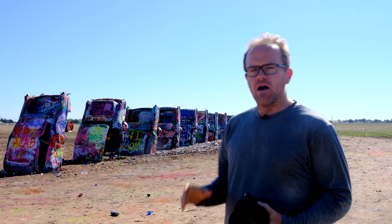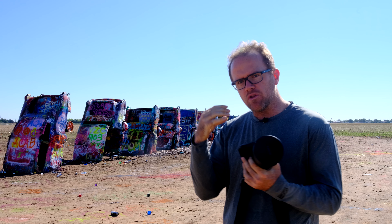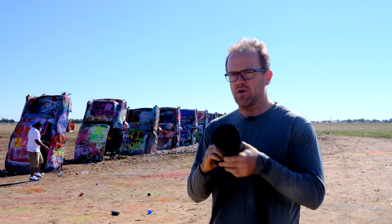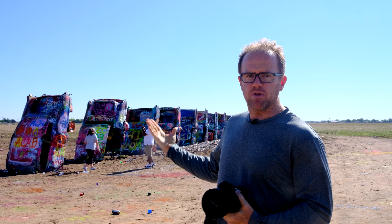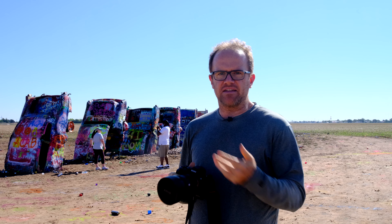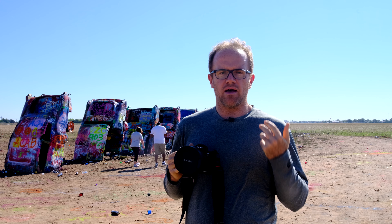I'm here at the Cadillac Ranch just outside of Amarillo, Texas. These cars were thrown into position - actually, it's an art installation. As you can tell, this is a very popular place and it's been well photographed. But we're on our way to Colorado to shoot some landscapes, so I might as well try to get some interesting shots with the 12-24 G Master.